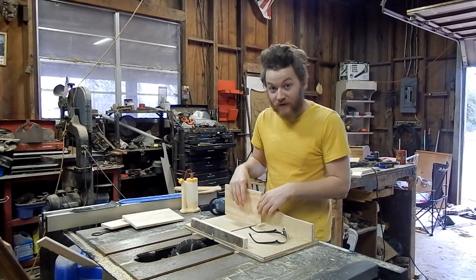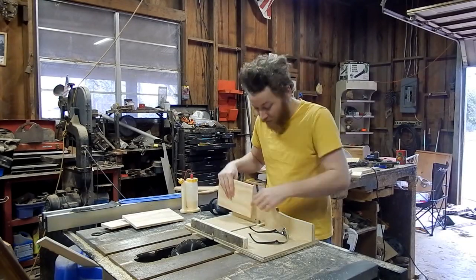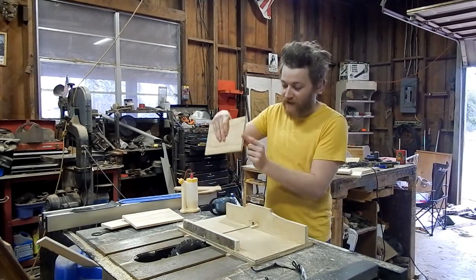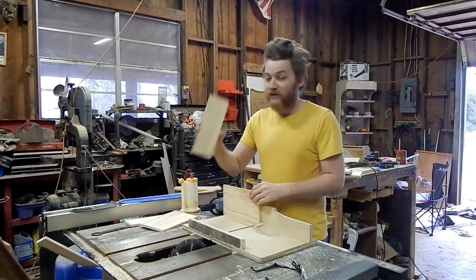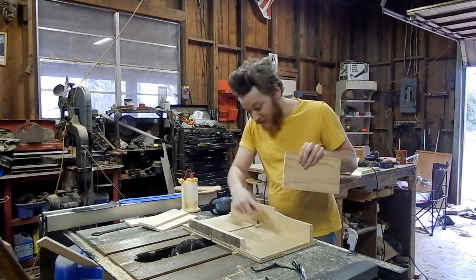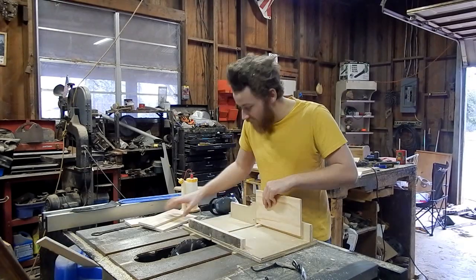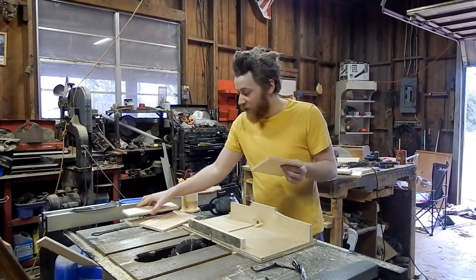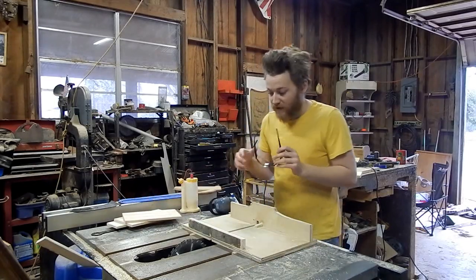The way it works so you can get things to go together correctly is you have that line facing towards your pin on this side — run it through. When you do the other side, same thing: line facing the pin, do that side. Then when you're ready to cut your shorter sides that are going to fit into that, you take it and flip it so your line is still facing your pin on this side, and you put that first notch over that. Butt this up with its line facing the pin against that, run it through, and it should go together the way it's supposed to.